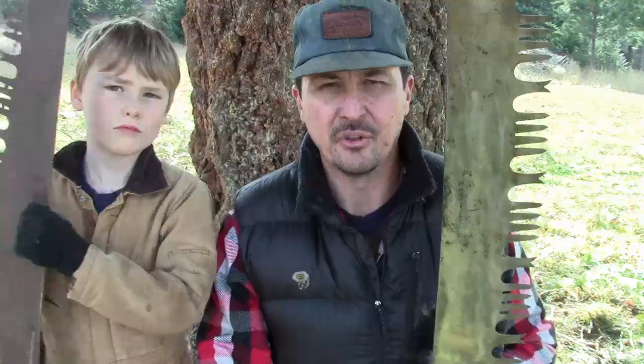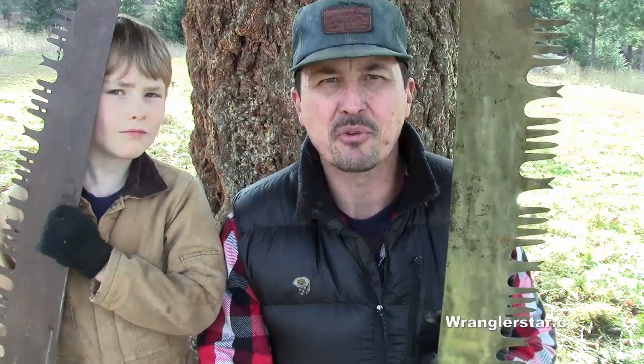This is modern homesteading. In today's video we're going to talk a little bit about crosscut saws.